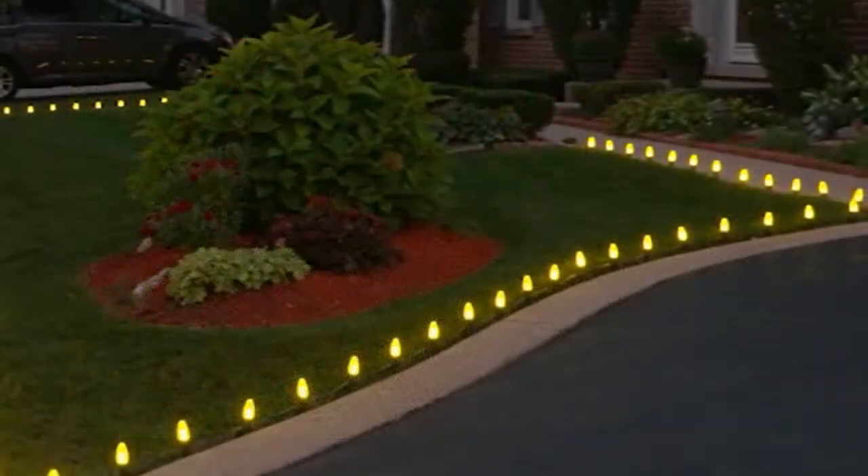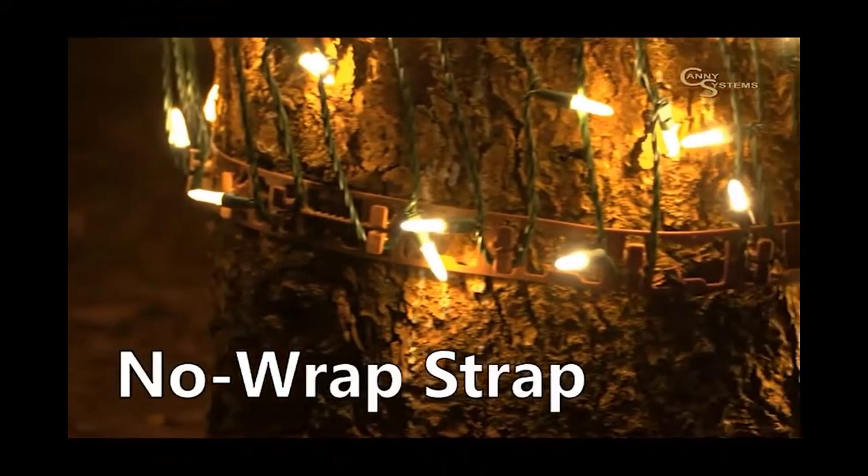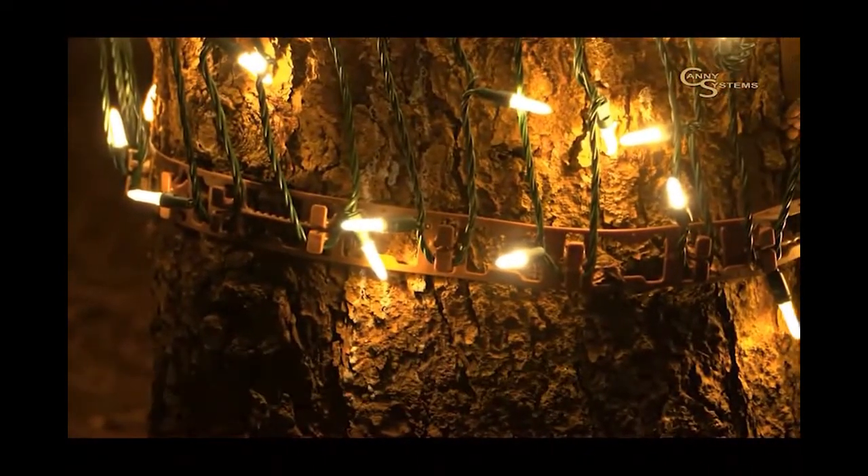Hammers should only be used without the bulbs installed. This prevents the possibility of damage to the bulbs. We all like the look of trees wrapped with glowing Christmas lights, and our revolutionary no-wrap strap helps you install and remove lights quickly and easily.